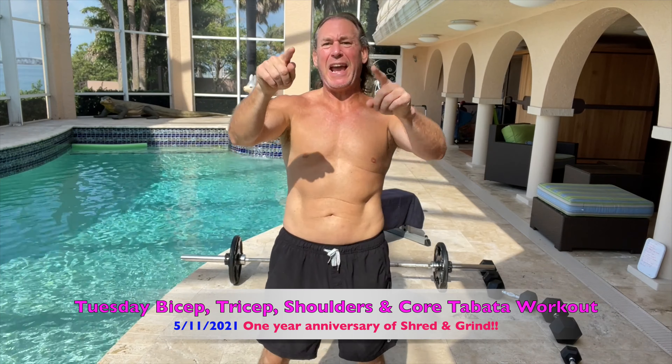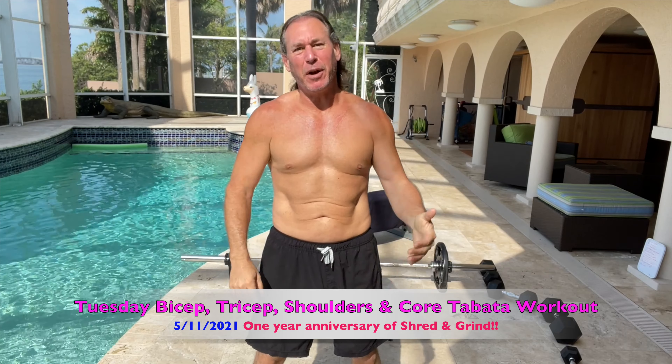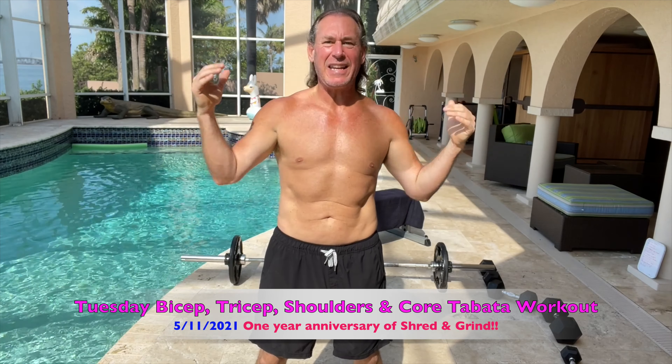What is cracking everybody! Today is Tuesday, May 11, 2021, and today is the one-year anniversary of Shred and Grind. One year — very accomplished to feel that I went one whole year doing these workouts five and six days a week relentlessly, no matter what. Even if it rained, if it was cold, we went inside, we went outside — we did whatever we could to stay shredded and keep grinding.